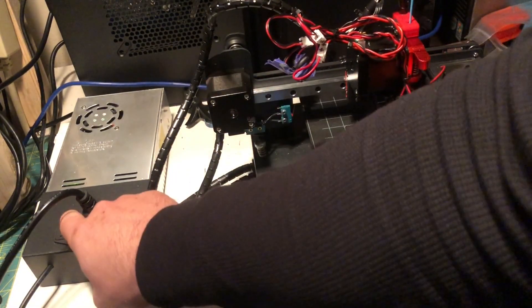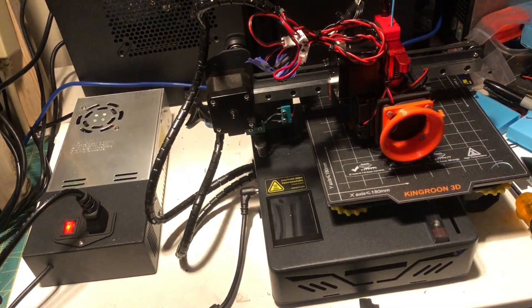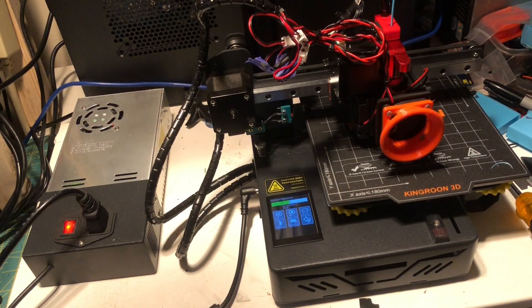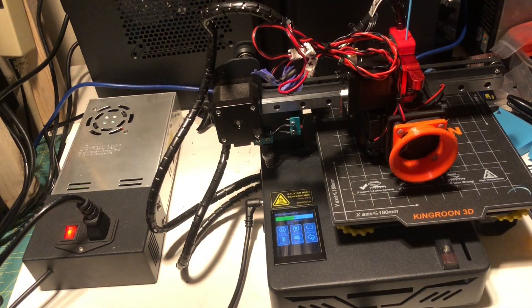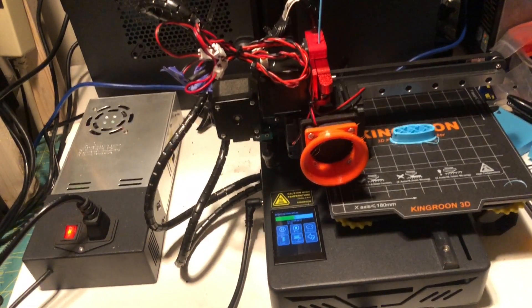I'll try to quasi-systematically examine the manufacturer claims and new selling points, then look at print quality, then miscellaneous issues that come up along the way. After that, we'll do a video with mods to address these in a free or low-cost way, and when all is said and done, put the pedal to the metal and try some challenging prints to see how it works out.